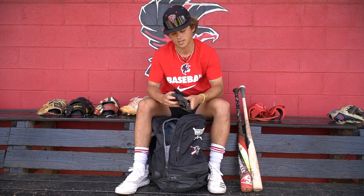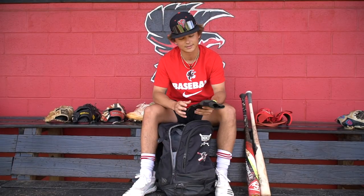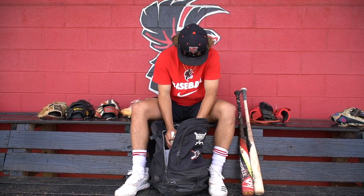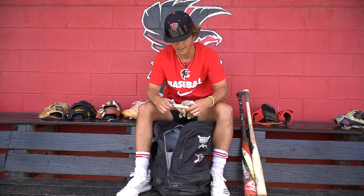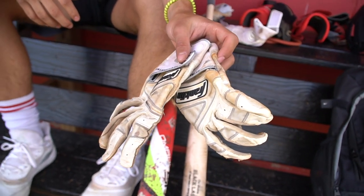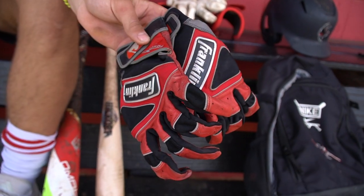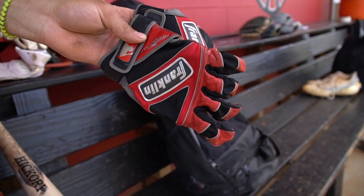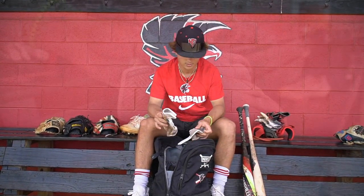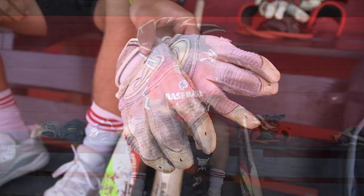Next, we have my sliding mitt — pretty big, got holes in it, I've got to get another one. So next, we got my batting gloves. Big Franklin guy, so I just have a regular pair of white ones. And then I also have these custom ones that say 'God' on them because I'm a Christian. And then next, we have these Rawlings ones — I only wear these because they have the pad right here and I get bad blisters right here.